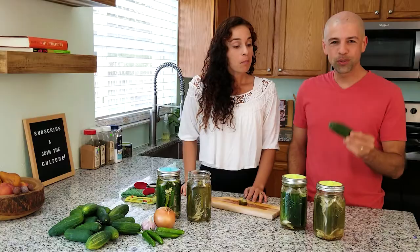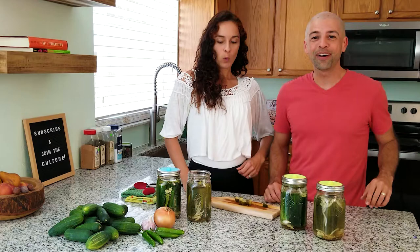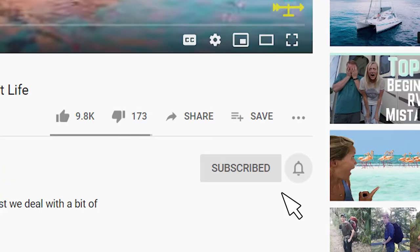Just think this boring little cucumber we turned into a beautiful sour pickle and a light-you-on-fire pickle. Amazing what fermentation can do. My tongue is on fire. That's good. Join us on this journey to explore the world of fermentation. If you'd like to learn how to make ferments like these, start now by clicking subscribe and hitting that bell so you don't miss a thing.